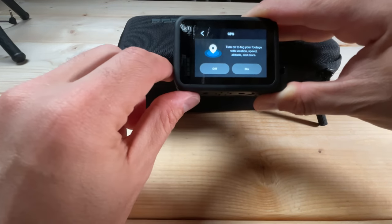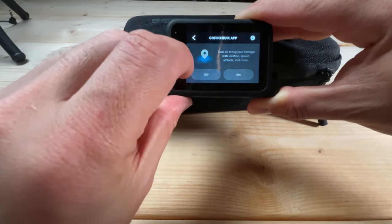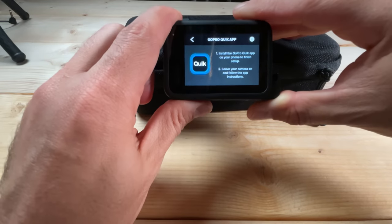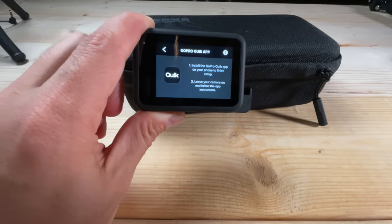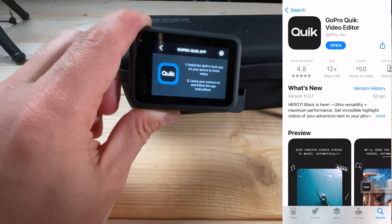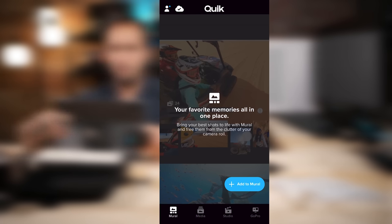For GPS, I typically keep that off because it drains the battery pretty quickly — I'm going to hit off. Next, you want to make sure you've installed the Quick app on your phone. You can get it from the Android or Apple iOS store. Once installed, you'll see the Quick app screen.